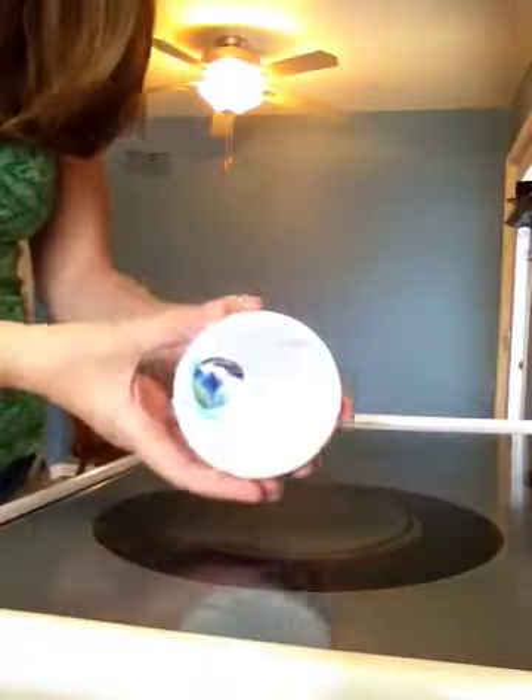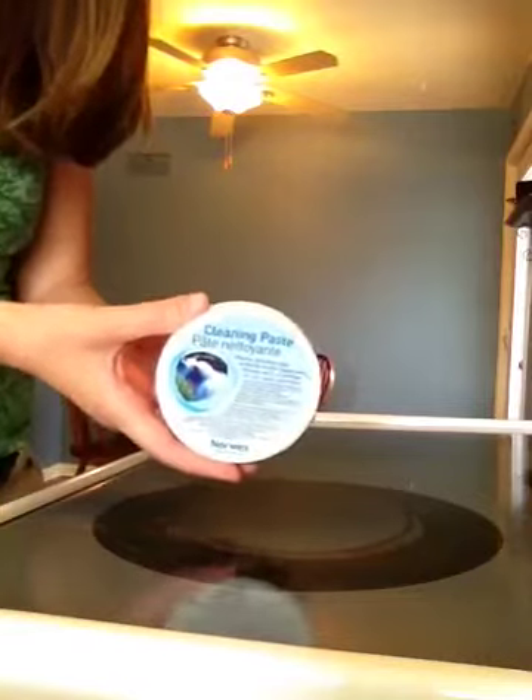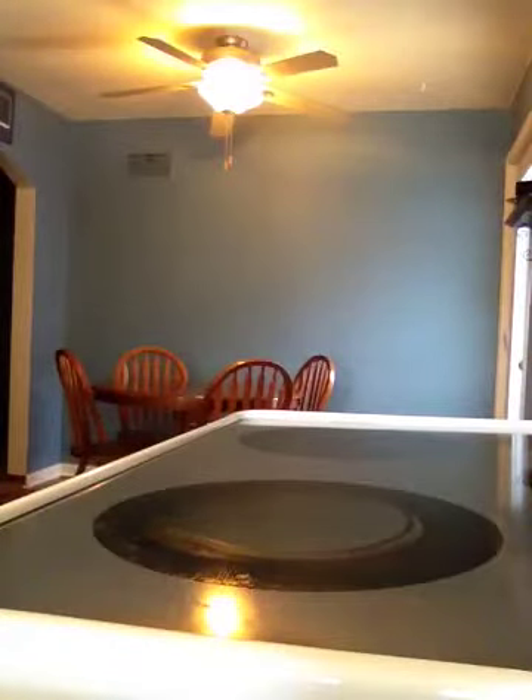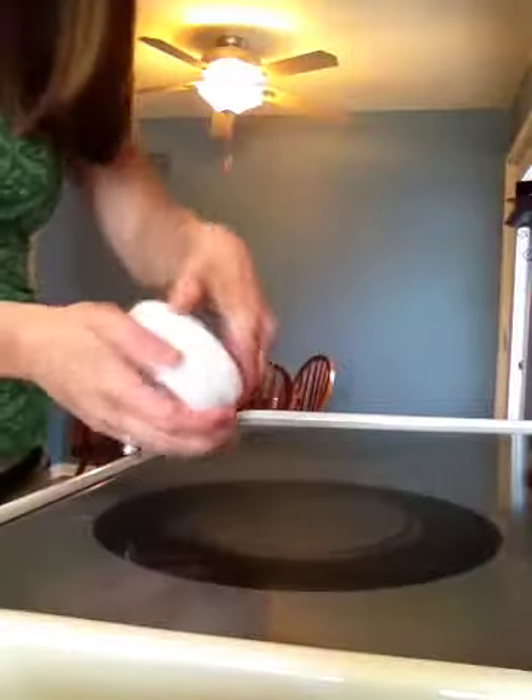This is the Norwex cleaning paste and I love it — it lasts a very, very long time. This is the Norwex spuri sponge, it comes in a pack of two. And I'm just going to start with these two parts.